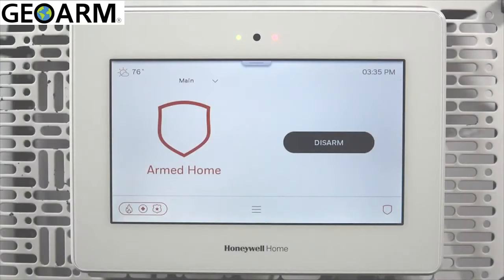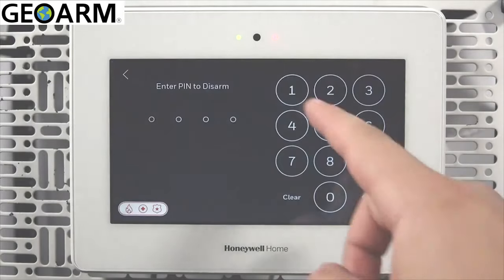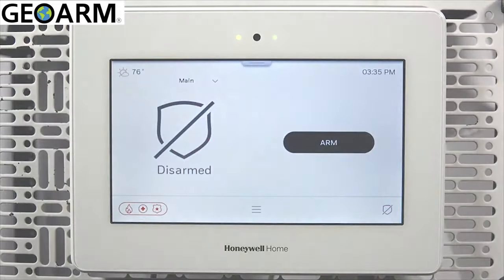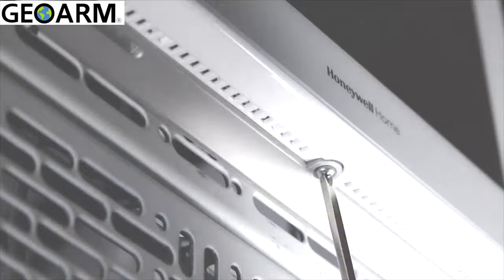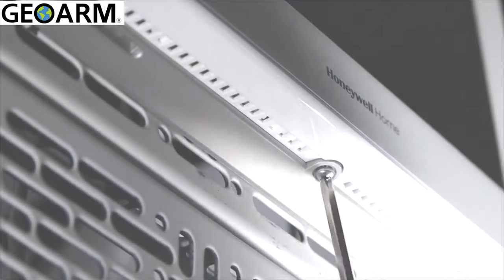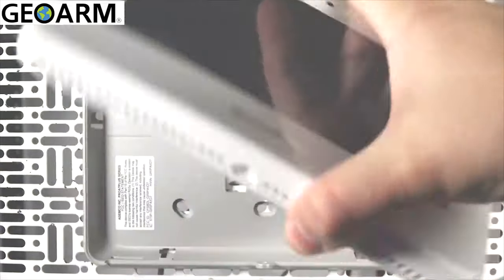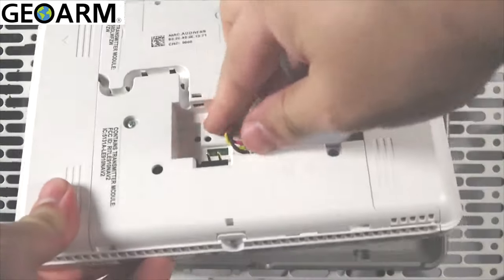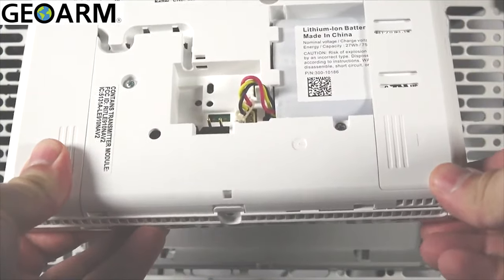Go to where the Pro A7 Plus is mounted and prepare the panel for removal by disarming the system. Remove the retaining screw at the bottom of the panel, then remove the panel by lifting outwards from the bottom. Turn the panel over and disconnect the battery. You can set the panel aside while you work on the mounting plate.